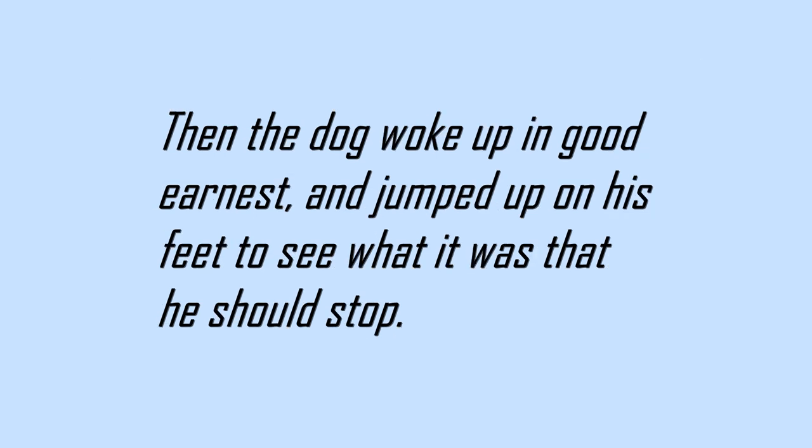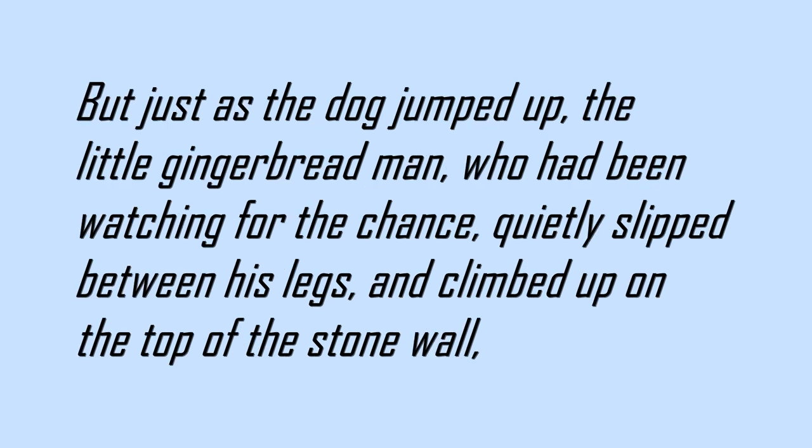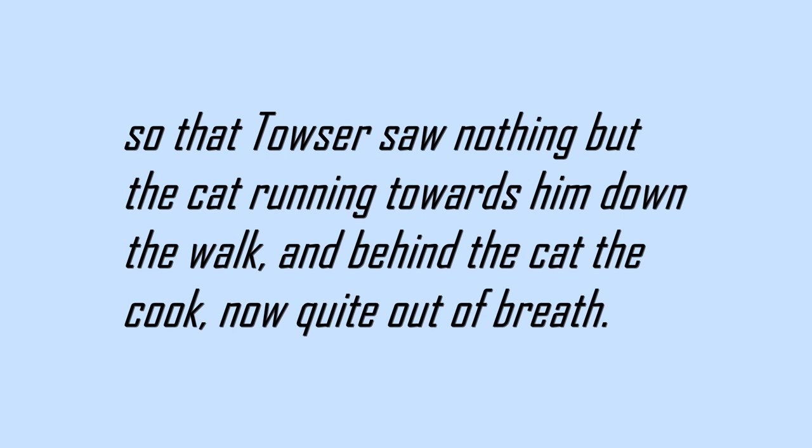Then the dog woke up in good earnest and jumped up on his feet, to see what it was that he should stop. But just as the dog jumped up, the little gingerbread man, who had been watching for the chance, quietly slipped between his legs and climbed up on the top of the stone wall, so that Towser saw nothing but the cat running towards him down the walk, and behind the cat, the cook, now quite out of breath.